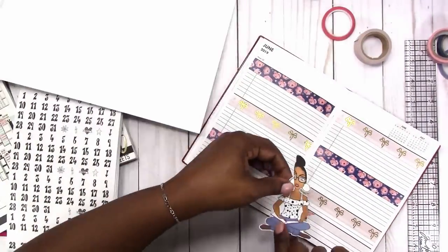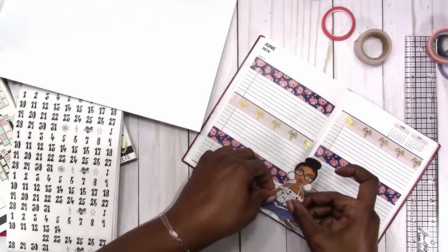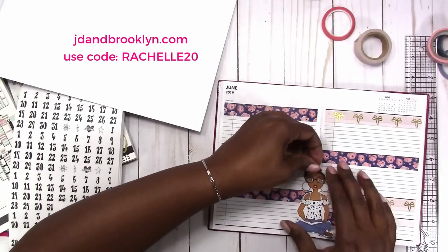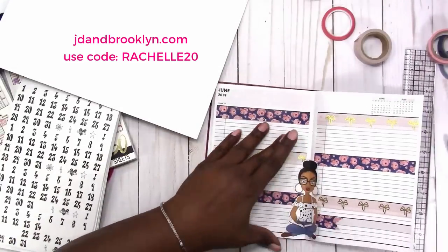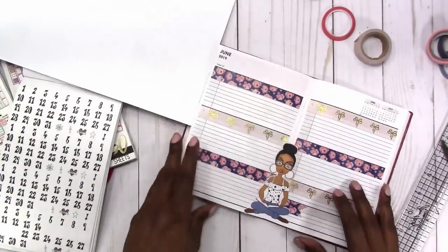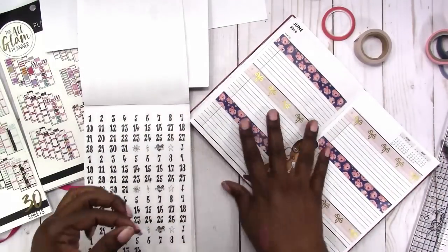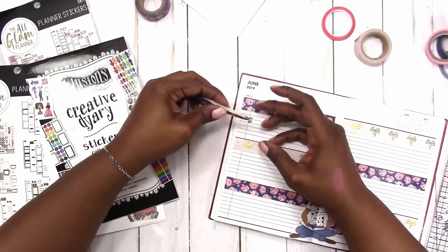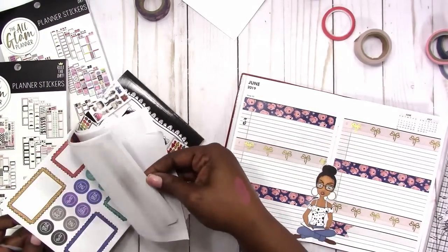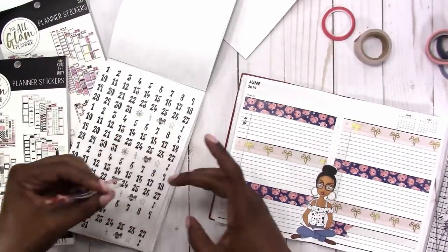Now I'm going to place the doll, just trying to line her up and get her right in that crease, using the ruler to make sure that she is on the page well and that she doesn't come up. Now I'm going to go ahead and use the numbers from this Dilutions sticker book to date each day — re-dating.